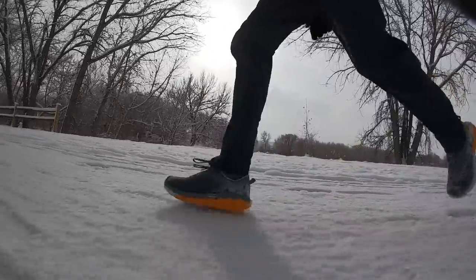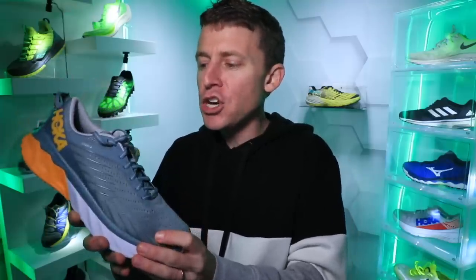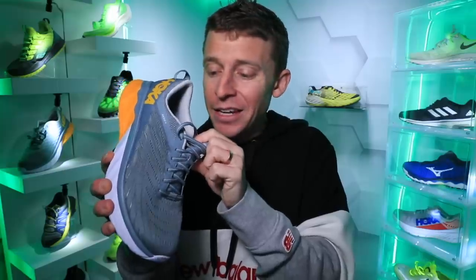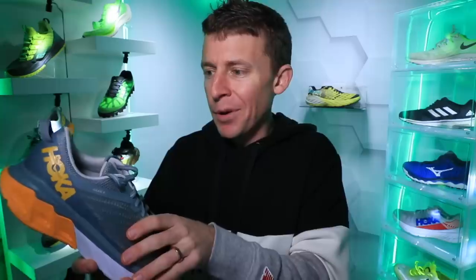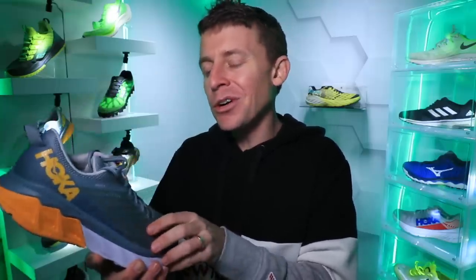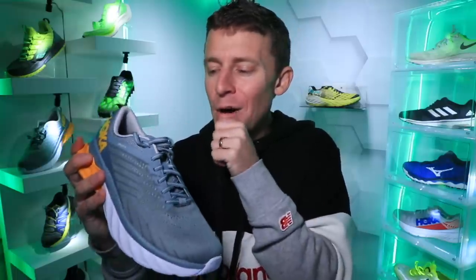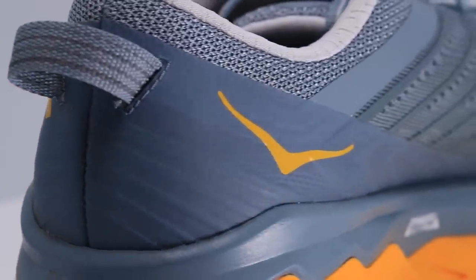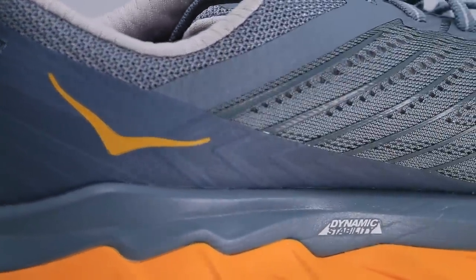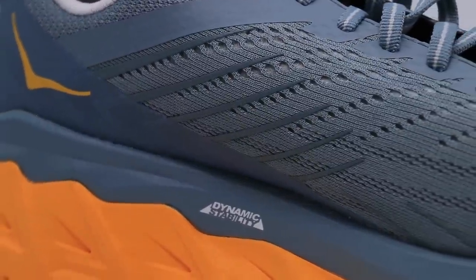I felt the air coming in on my toes — they didn't get too cold out there. The tongue is not gusseted to the outer wall of the upper. The heel counter — nothing to write home about, pretty lean through that heel counter. Not plush — that's a good way to put it. The upper is not plush at all. So if you like a little more extra cushion through your upper, this might not be the shoe for you.